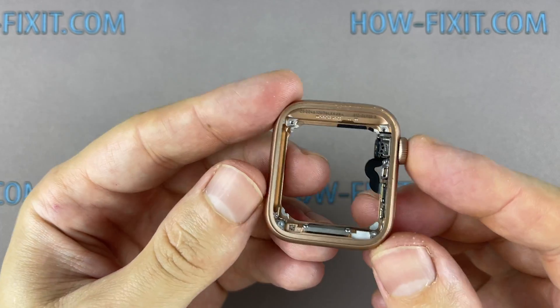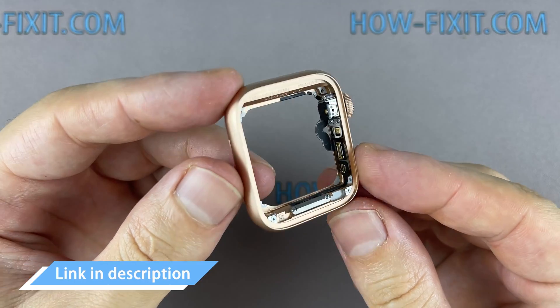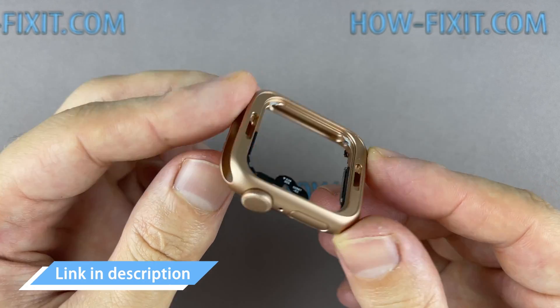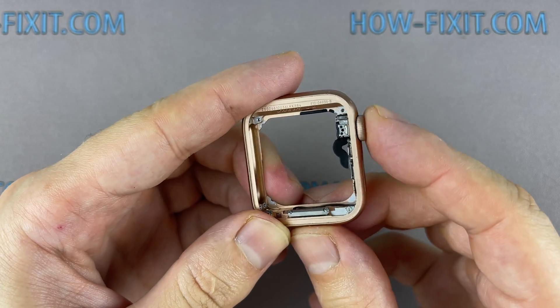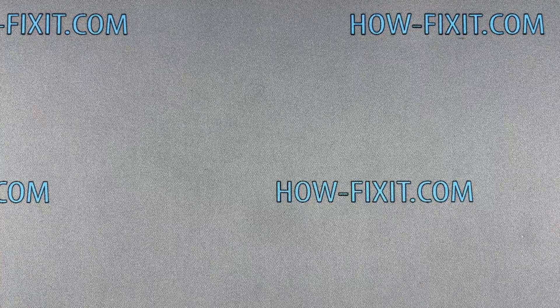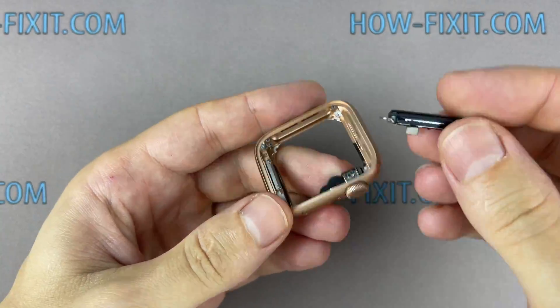You can now replace the main housing of the Apple Watch. In the description, I left a link where to buy the main housing. I recommend replacing the housing assembly with a crown shaft, as this simplifies the repair process. Let's start assembling the watch on the new housing.